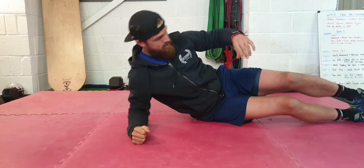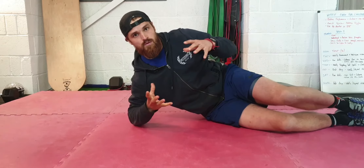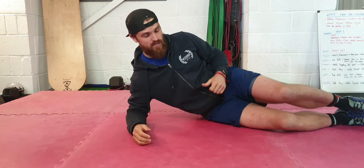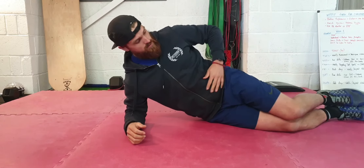We are doing the side plank — a really good exercise for correcting stability. You may find that one side is a lot harder than the other side. You need to work on that weaker side to bring up some more alignment in the body.